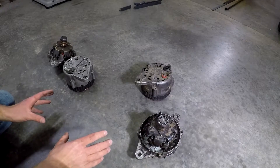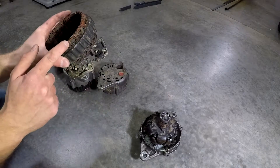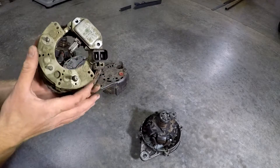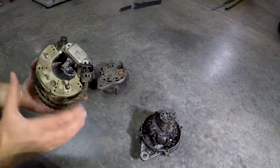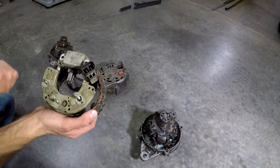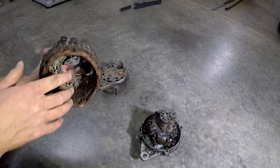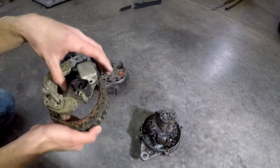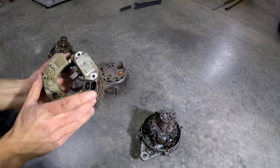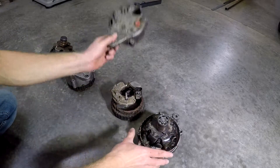There are three main components in any one of these alternators: you've got windings, brushes, and the regulator — which I'm calling magic. You can buy any piece of this online. This component right here is available on RockAuto. Keep in mind you're going to have to solder that in, and you might want to replace your brushes while you're in there. What you can't get online easily, at least that I found, is the plug itself, windings, and housings.